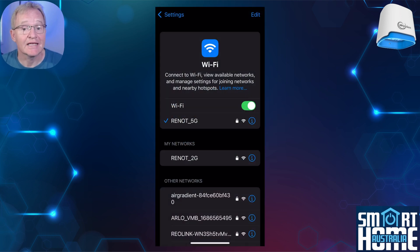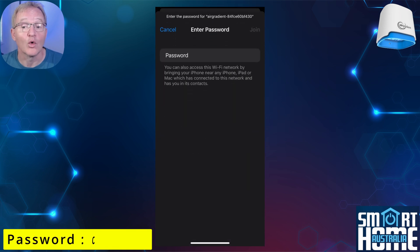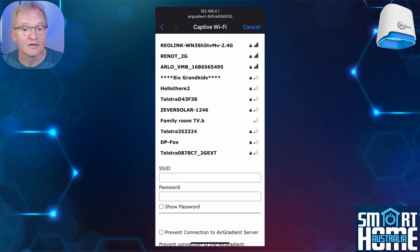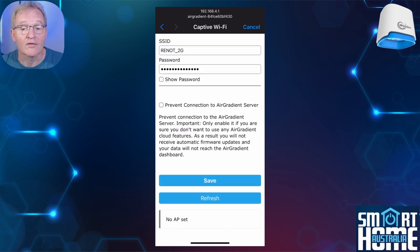Setup is super simple as this is an ESP32-based device. Simply plug in your AirGradient One or Open Air — the setup process is the same for both. The device will publish an access point; connect to it on your phone, which will show up as 'AirGradient' followed by some letters and numbers. When prompted, enter the password 'cleanair' in lowercase. On some devices this will automatically switch to the setup page, but if not, open Chrome — Safari can be problematic due to its additional security measures. Navigate to 192.168.4.1, select Configure Wi-Fi, enter your Wi-Fi SSID and password, and press Save.